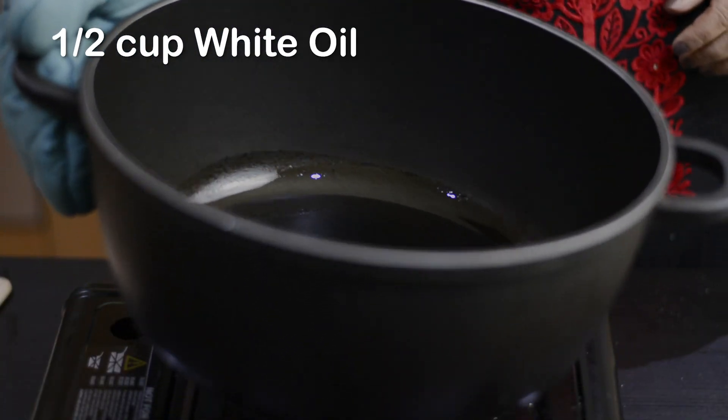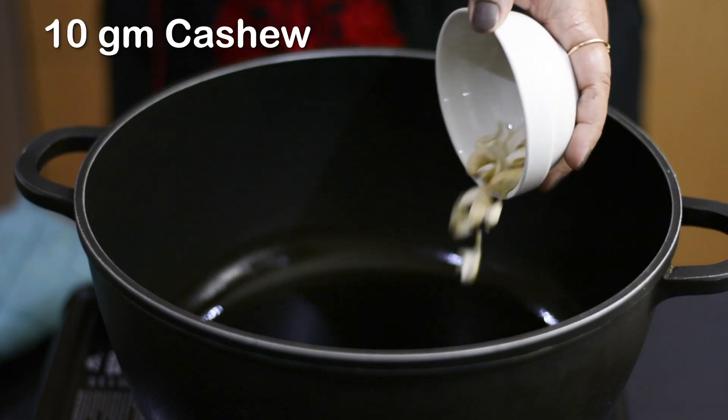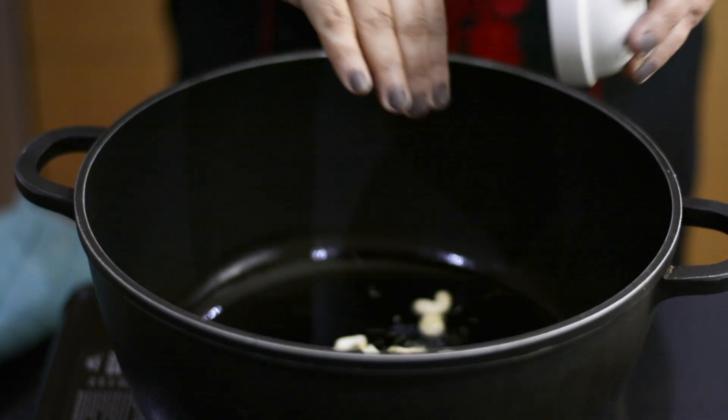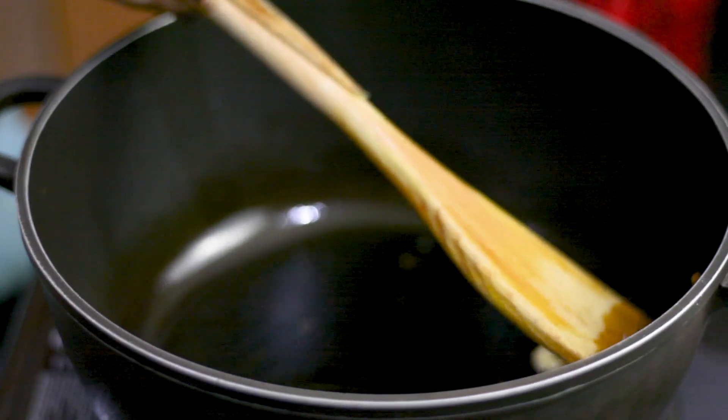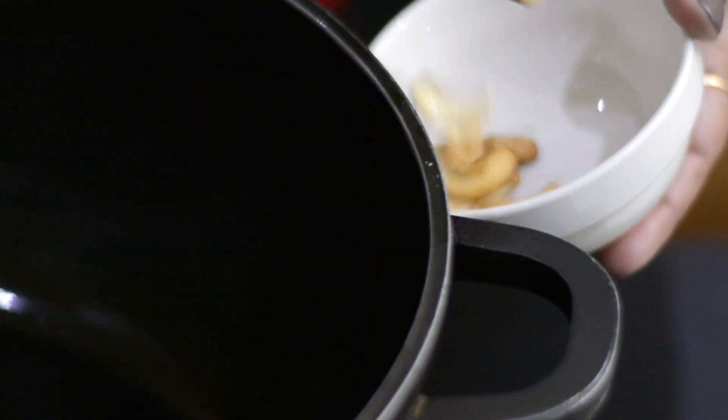Next, heat up white oil in a cooking pot over medium heat. Once the oil is hot, add some broken cashew and fry them till a golden color develops. Then remove from the oil.